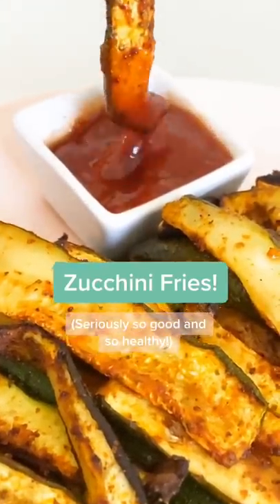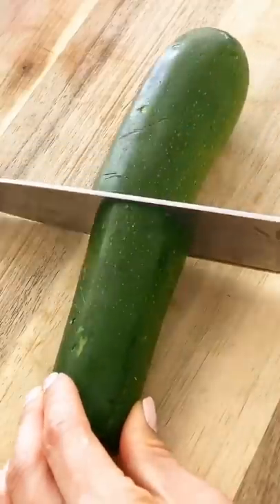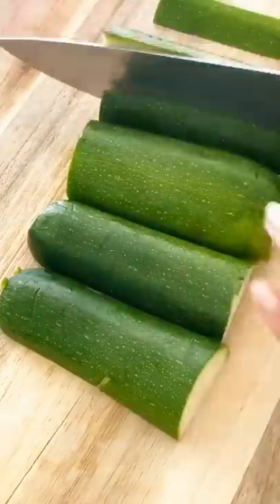Today I'm going to show you how to make zucchini fries in the air fryer. Zucchinis are so versatile — I love them. I feel like they're going to be the next cauliflower.